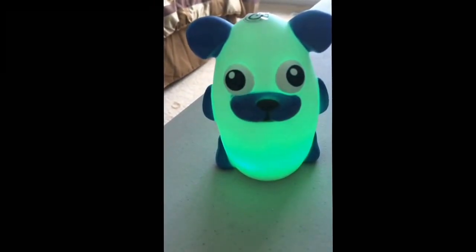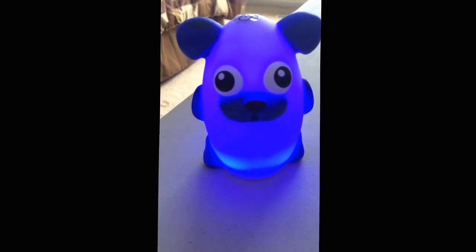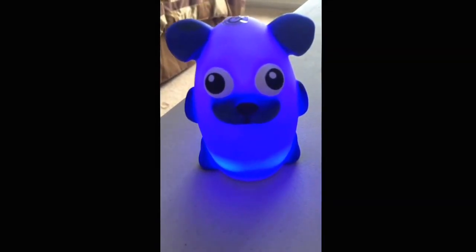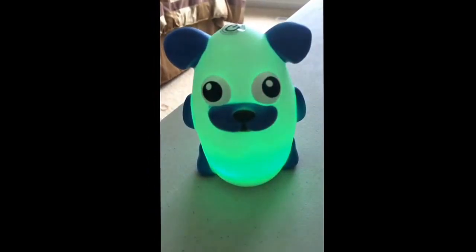The Bright Time Buddies light will automatically shut off after an hour of not pushing the button on top, so you don't have to worry about it being on all night or sneaking back into your child's room to turn it off.